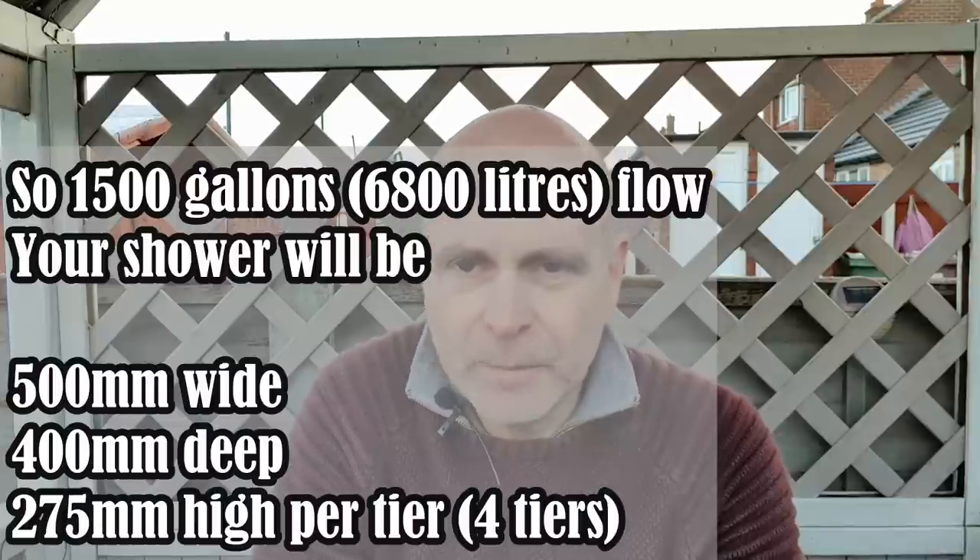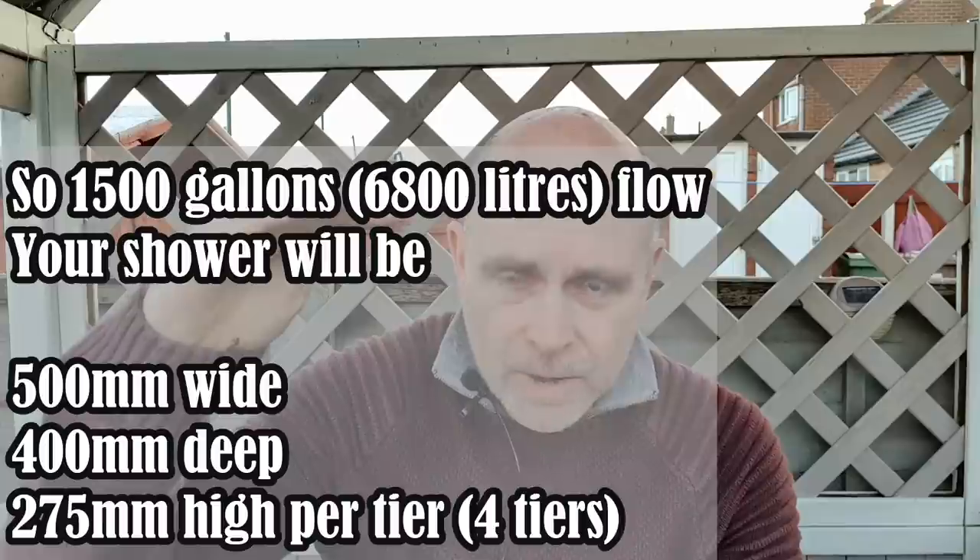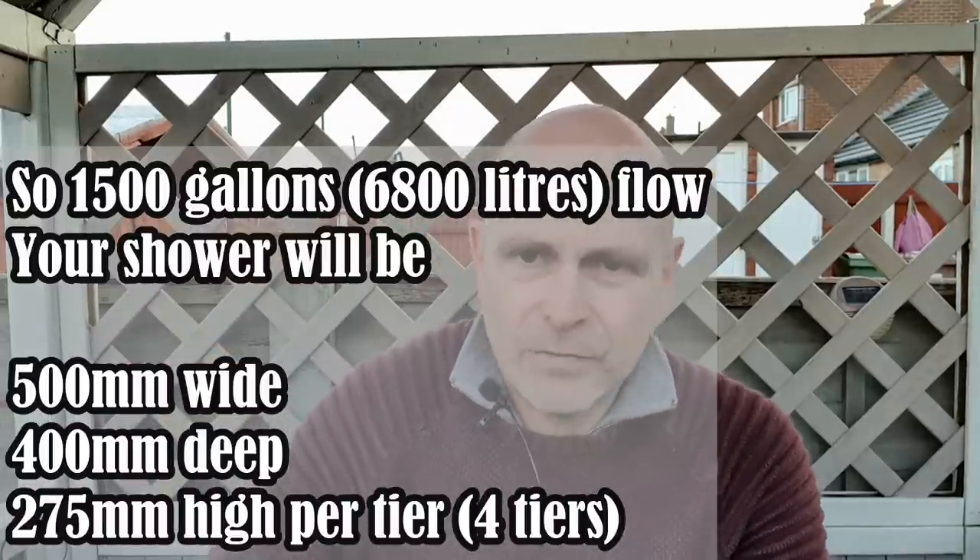For example, one meter wide is for 3,000 gallons. If you're putting 1,500 gallons over - half of 3,000 - then you halve the width and your shower will be 500mm wide, with 275mm tier height and 400mm depth maintained. If like me you're putting just over 1,000 gallons over, that's just over a third of the width, so I'm looking at about 350-400mm wide by 400mm deep - essentially a square. Keep depth and height fixed, then factor the width to your flow.